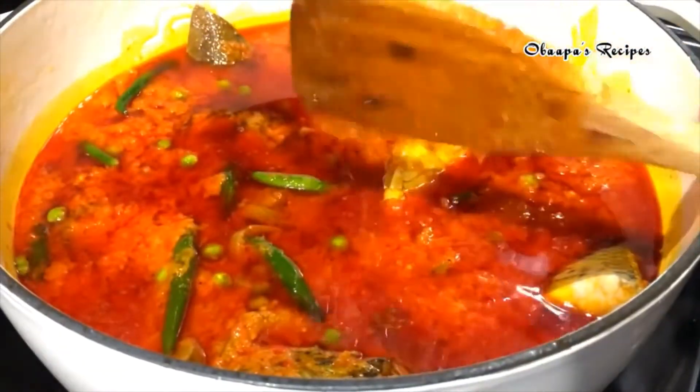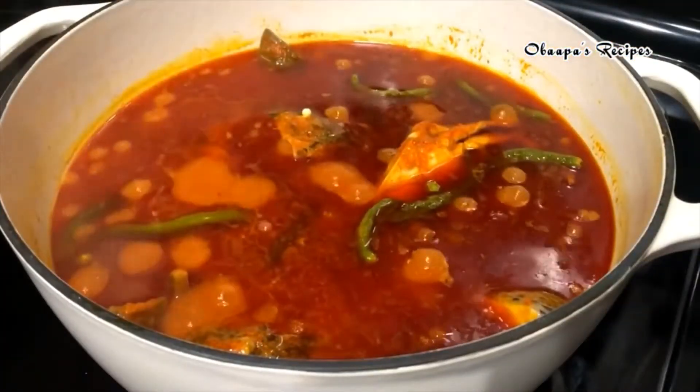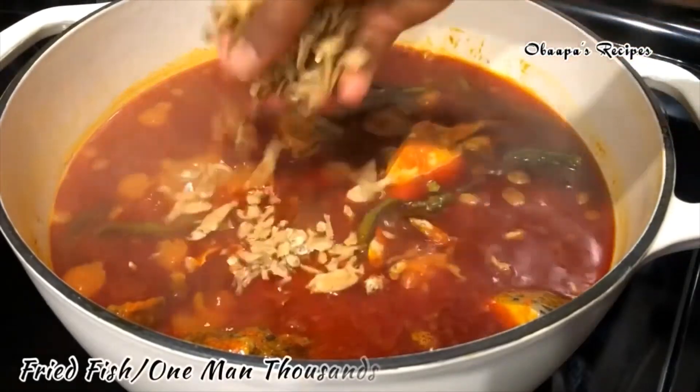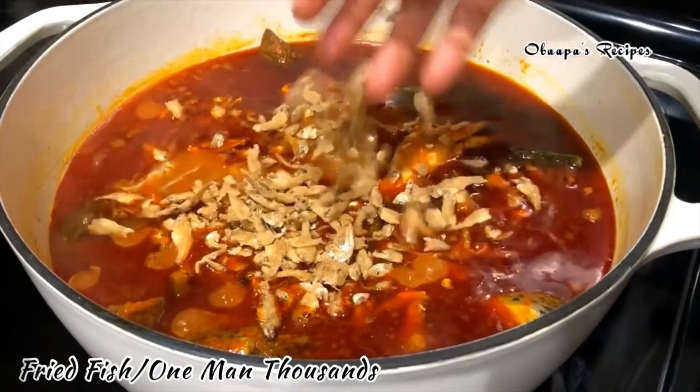After you add your fish and everything, just let it cook for about 10 to 12 minutes. After 12 minutes, you can go ahead and add one Maggi cube if you have it, but this is optional. I tried this recipe for you.